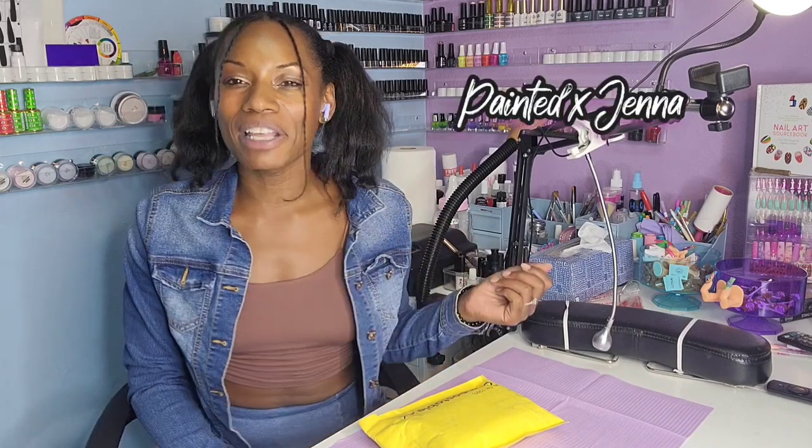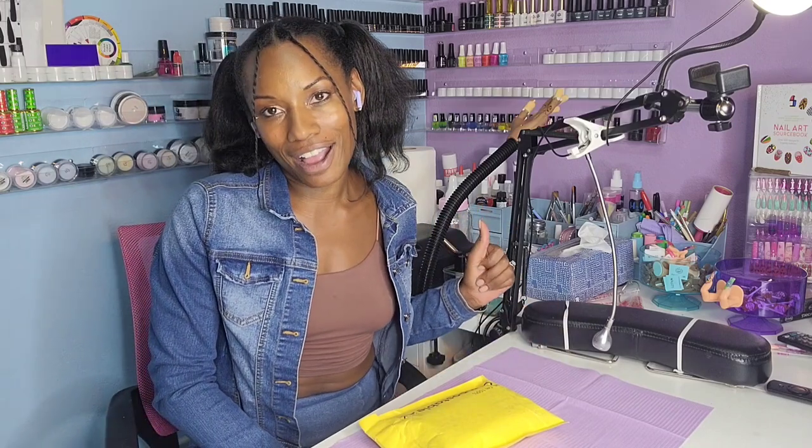Hey nail friends, welcome to my channel! My name is Jenna and I am a licensed nail tech. If you have been here before, welcome back, and if you are new here, make sure to like and subscribe.